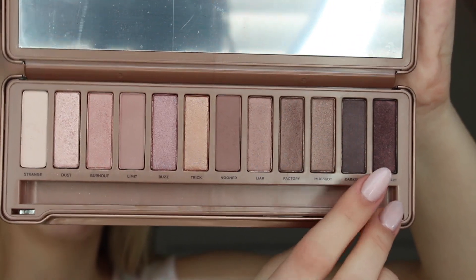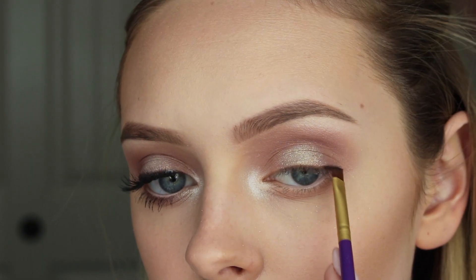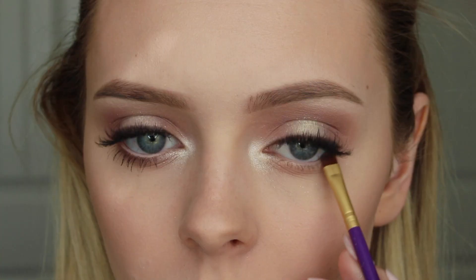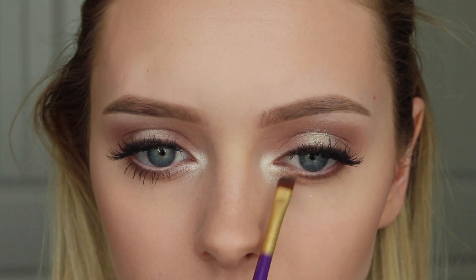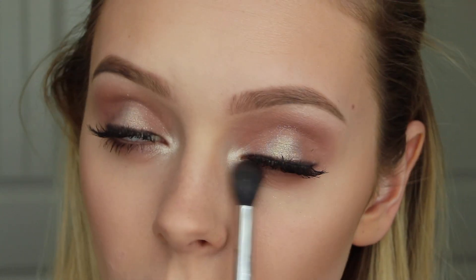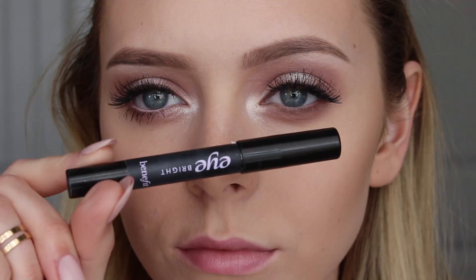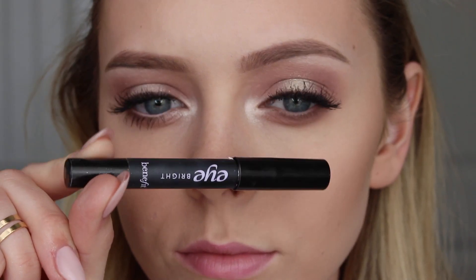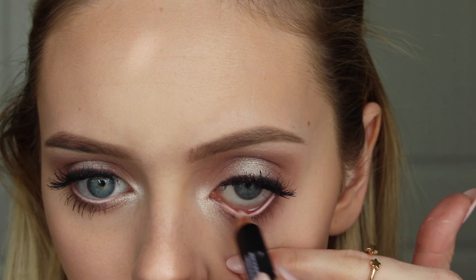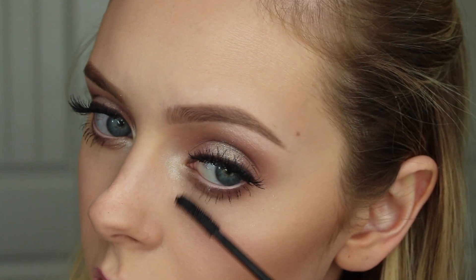Then with Black Heart, I'm going to be lining my upper lash line softly. I didn't want a harsh wing for this look. Then going in with Limit and Nooner on my lower lash line. Water lining with Benefit's Eye Bright. I also popped on some Ardell Wispy Lashes and I'm going to be coating my lashes with Benefit's Roller Lash Mascara.